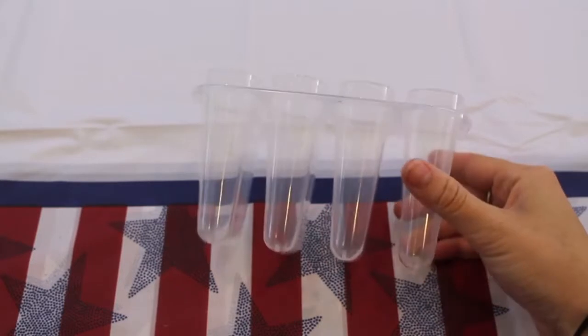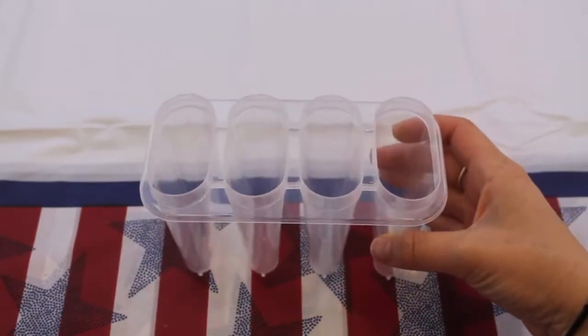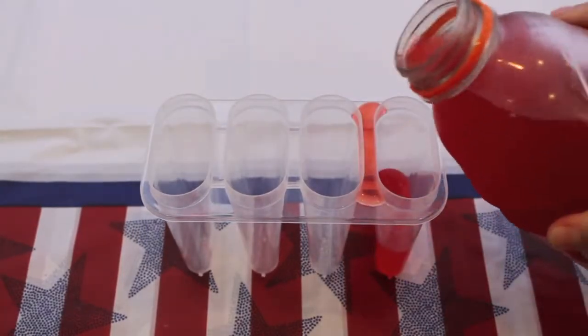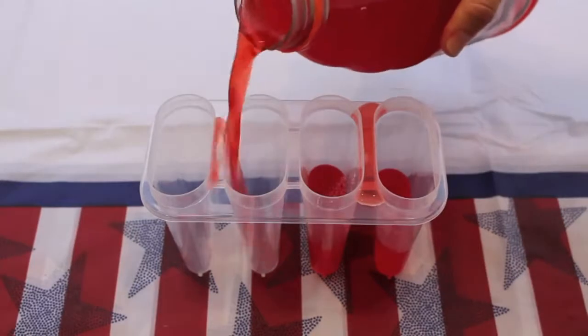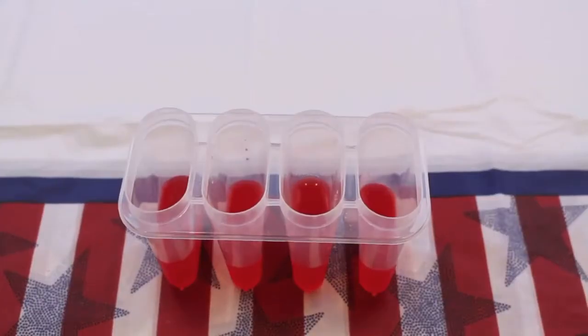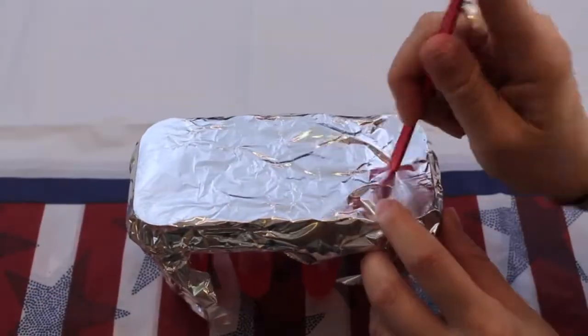To make these red, white, and blue popsicles, you're going to need a popsicle mold — I got mine from the Dollar Tree. You're also going to need a red drink, a white drink, and a blue drink. I am using red Gatorade, Sprite, and blue Gatorade. I added about two drops of blue food coloring to the blue Gatorade just to make the color a little more vibrant.